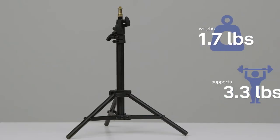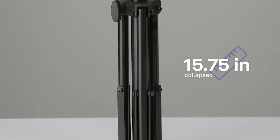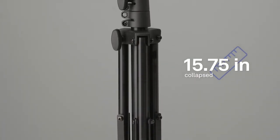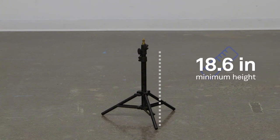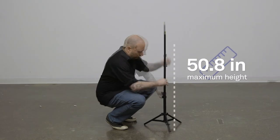This stand weighs 1.7 pounds and supports 3.3 pounds. Collapsed, it measures only 15.75 inches for easy storage and travel. The stand has a minimum height of 18.6 inches and a maximum height of 50.8 inches.